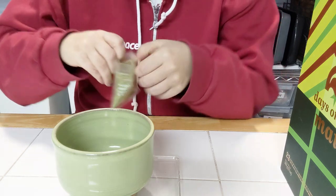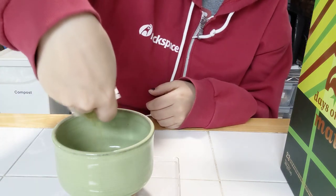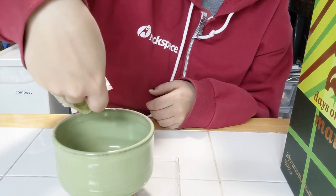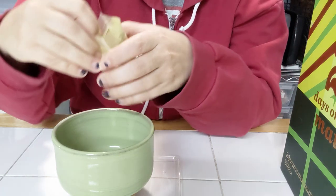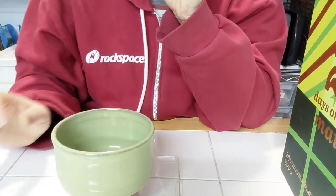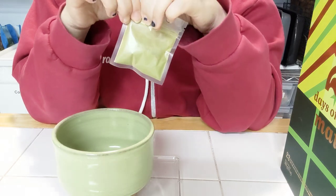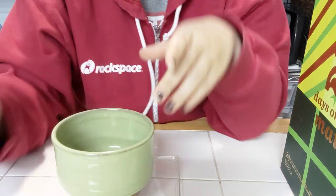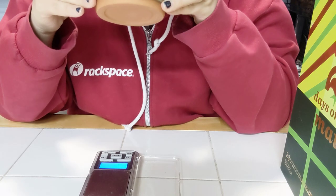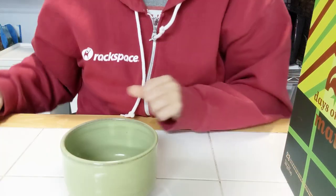It doesn't smell like raspberry — it smells fruity and sweet. So that's eight and a half grams. I'm getting fake raspberry.